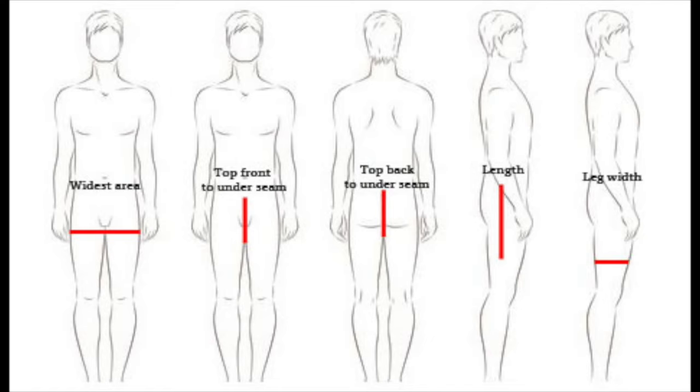The last two things you need are pattern paper or tracing paper and a pencil or pen. Before constructing the shorts you need to draw the pattern, and before that you need to take all the measurements. When taking your widest waist measurement around your bum, add four inches for the seam allowance — four seams at half an inch each — plus two to three inches for comfort. For the top front and top back to under-seam, measure from where you want the shorts to start down to the under center seam, then minus half an inch.